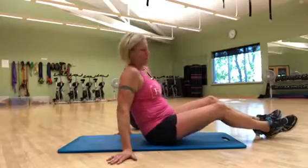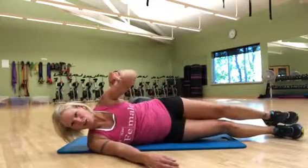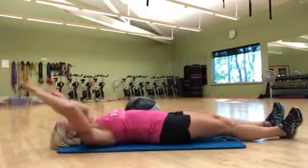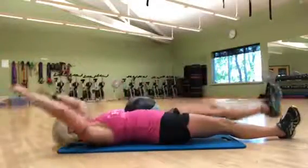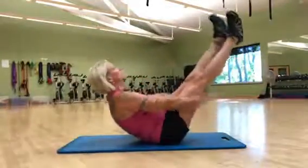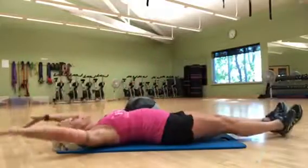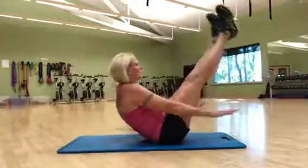The last one we're going to do is a side V-up — actually, we're doing a regular V-up first, working on those front abs again. The first version will be an alternating leg lift, and then the full V-up will be forming a V at the top. Again, exhaling every time you crunch it up.